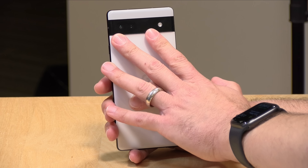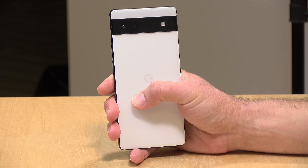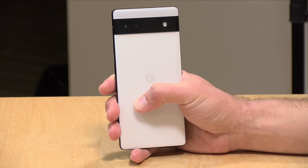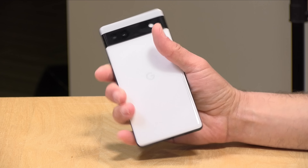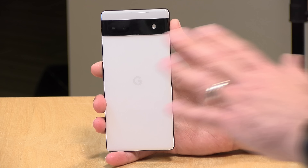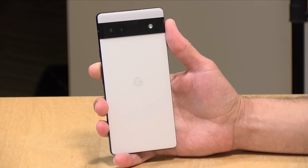The camera system is a little different on this too. This has the same ultra-wide lens as the 6 and 6 Pro with the same sensor — a 12 megapixel ultra-wide at f/2.2. However, it has a lower resolution wide-angle lens at 12.2 megapixels versus 50 megapixels on the 6 and 6 Pro. Google does so much computational photography these days that the difference is not enormous, and the image quality is quite nice, though the other phones do have a much higher starting resolution. This also does not have a telephoto lens, but the 6 Pro does.